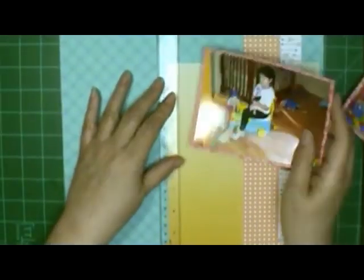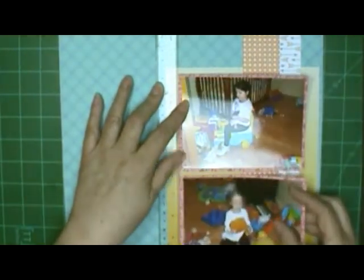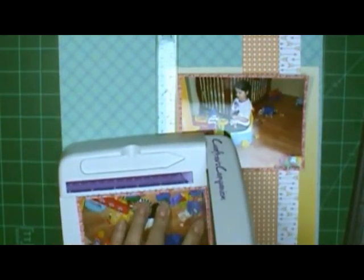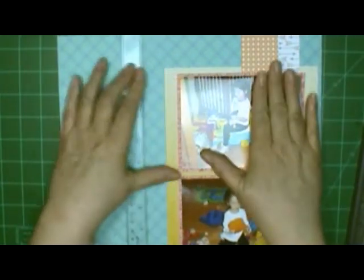I'm using the T-square ruler to keep it straight. One girl's facing one way and one the other, and I like to have them facing in towards the layout — like Reagan is there. I didn't want Charlie on the other side facing away, but she's facing almost straight, so I'm going to go ahead and put her down on the bottom.